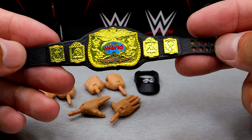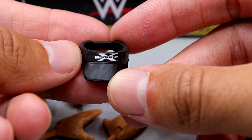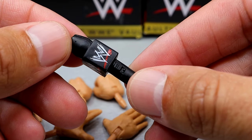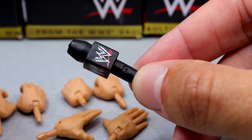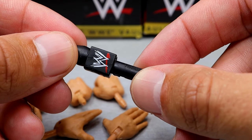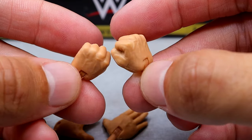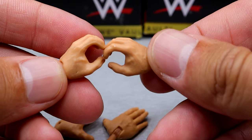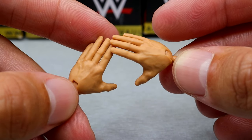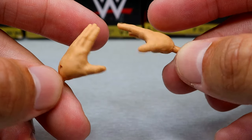They also threw in a title with every single figure in the set. He also gets the signature DX hat visor with the classic DX logo, which matches the t-shirt. He also comes with a microphone with a scratch WWE logo. For interchangeable hands, you get a pair of fists, a pair of mic holding hands, and the newly sculpted entrance handshaking style hands — so you can do handshakes, entrances, all those different things.